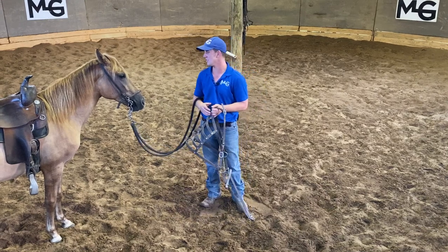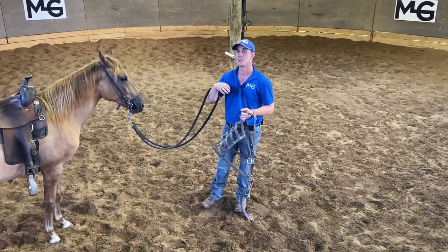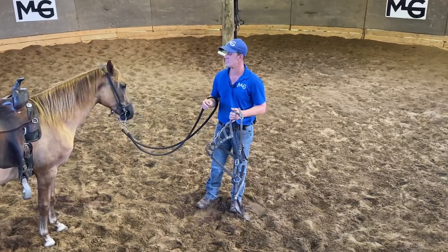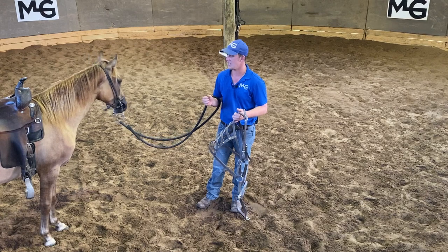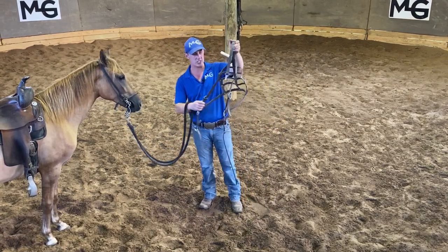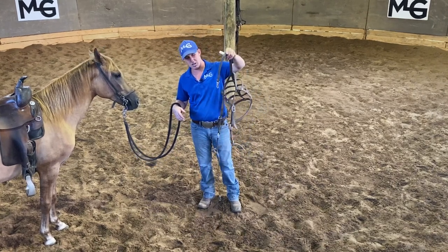We are working with this young three-year-old Pasofino filly and we are just getting to the place where we're working on gait only. She already does obstacles, already does all the things, been through the Respect series, but now we're trying to get her to carry herself a certain way. I'm going to take this breaching — it's a three-point breaching. You can find it at any local Amish shop, cart shop, or carriage shop.